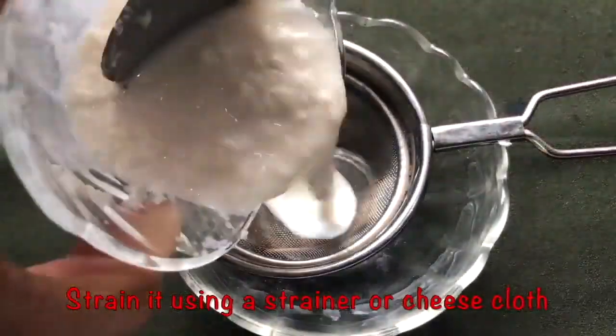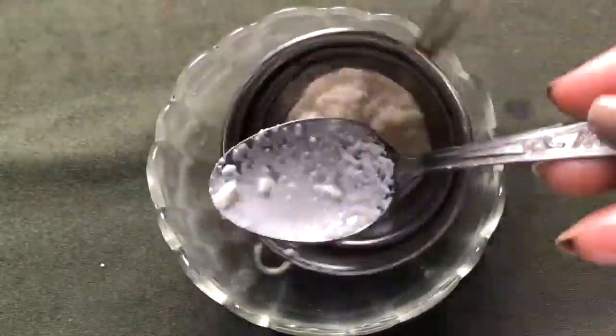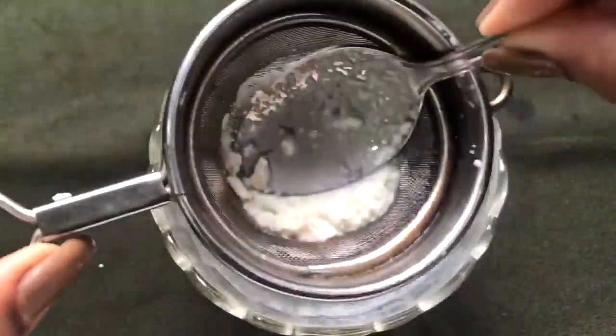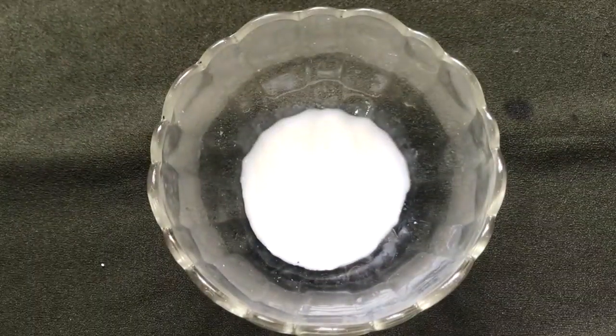Now we have to strain this almond paste with the help of a strainer, or you can even use a cheesecloth to strain it nicely. After straining it nicely, your homemade almond milk is ready and it will look like this.